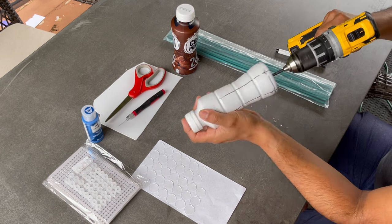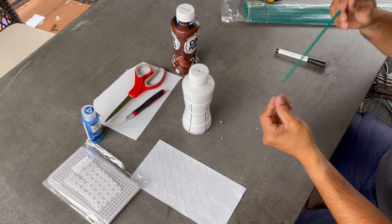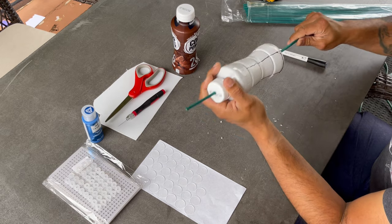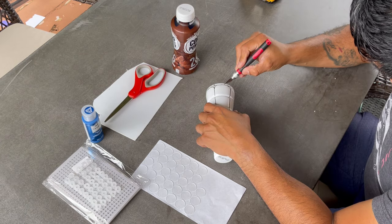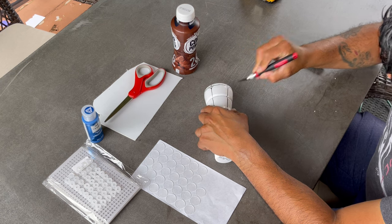A complete material list will be listed in the description of this video. As far as drill bit use, I would just say target something slightly bigger than the skewers you end up using. During this, check to ensure that the bottle freely spins around the skewer. During some of these steps I found it easier to use an exacto knife, but you can use scissors as well.